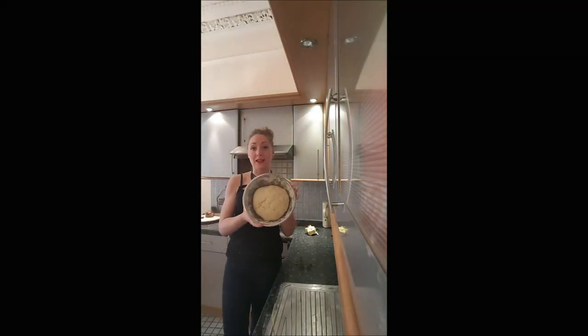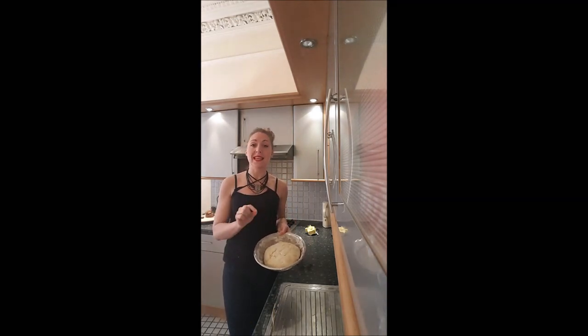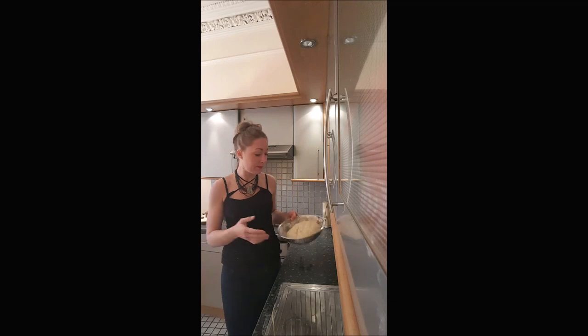After 40 minutes, the paste should have definitely doubled up. If it did not, it's because you probably put the salt directly in contact with the dried yeast, and sometimes it can just kill the yeast.